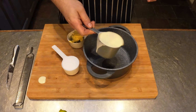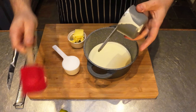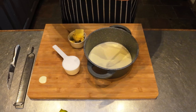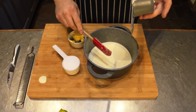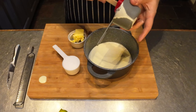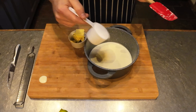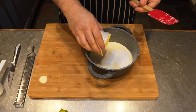So I've got a saucepan here and we're going to add our cup of cream. You can scale this up as much as you want — for every cup of cream, you add half a cup of sweetener and two tablespoons of butter. Let's get all that cream in, add the sweetener, and then add the butter.